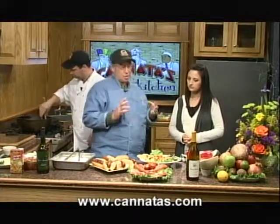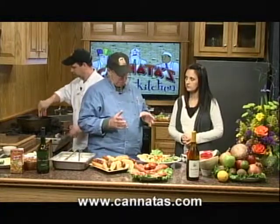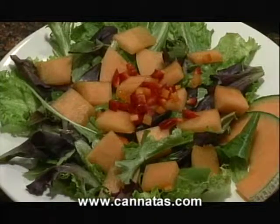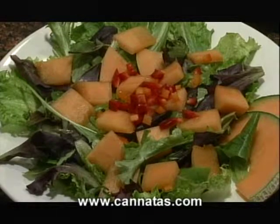This week we've got Dole salad blends, and those are on sale right now. What we've done is we've made a little salad here. Because we've got such beautiful cantaloupes, I decided just to cut one up and mix a little salad. The salad comes already mixed, so all you need to do is present it and dress it up a little bit.